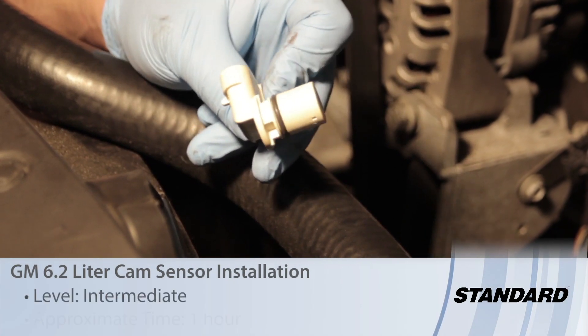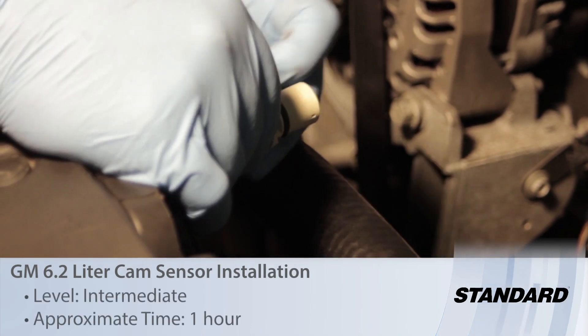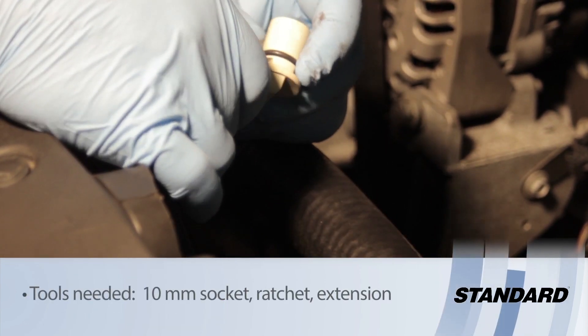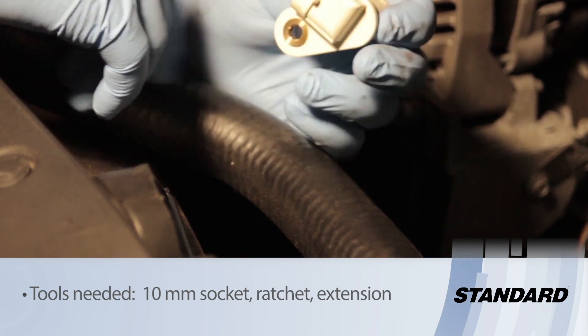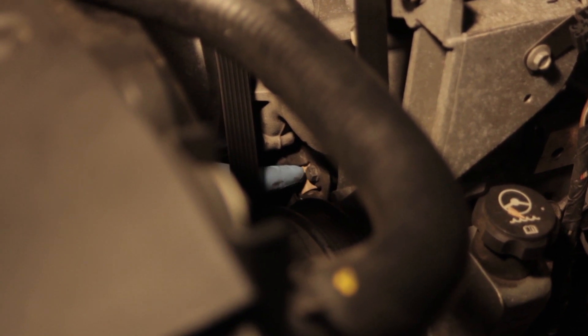Let's discuss replacing the cam sensor on a GM 6.2 liter. It's a pretty straightforward cam sensor — we've got the o-ring here which will seal it in place and one bolt holding it in place. It's located just below the water pump off the front of the engine, with a little protective bracket holding it in place along with a pigtail connector.